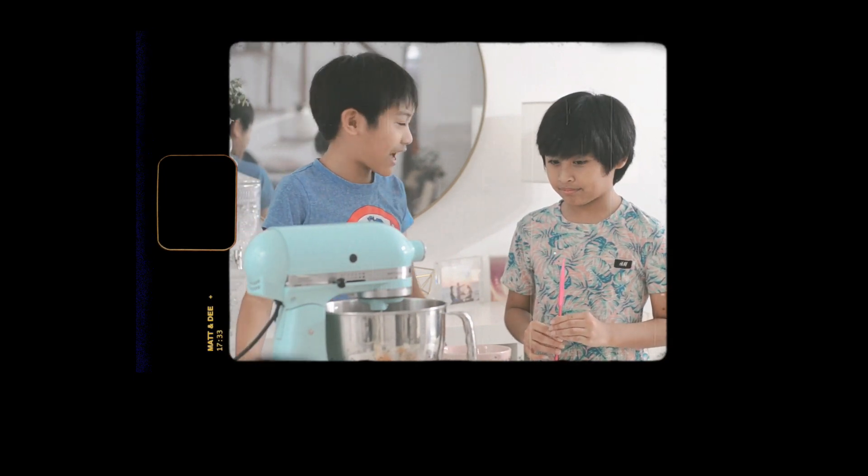Okay, hello guys, today we're going to make three ingredients ice cream. Three ingredients ice cream, is that correct?